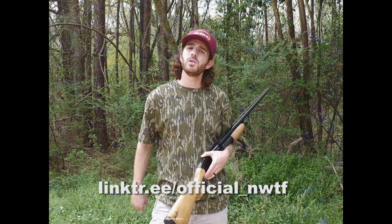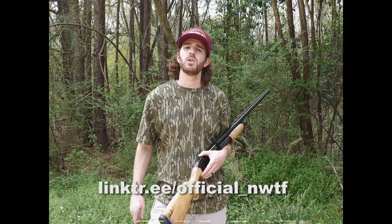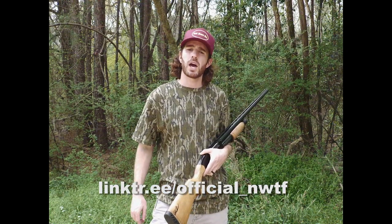If you wanted to know how you can start being a part of turkey conservation, you can join the National Wild Turkey Federation or renew your current membership. Through your membership, you'll also be entered to win this signed pawn shop shotgun. Be sure to check out the link below for details on how to enter to win.